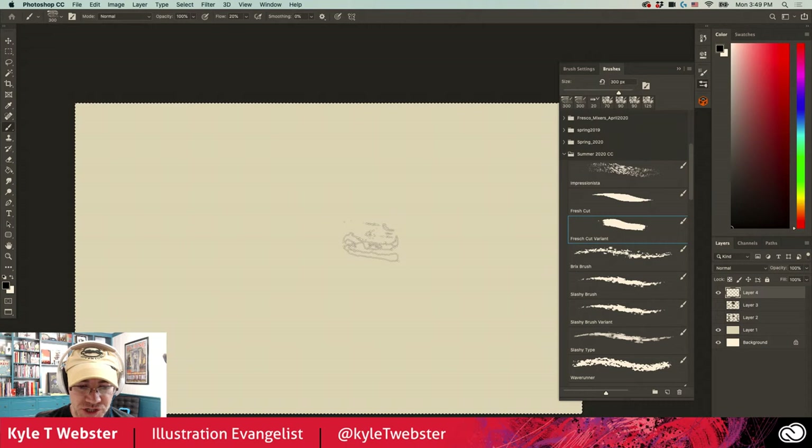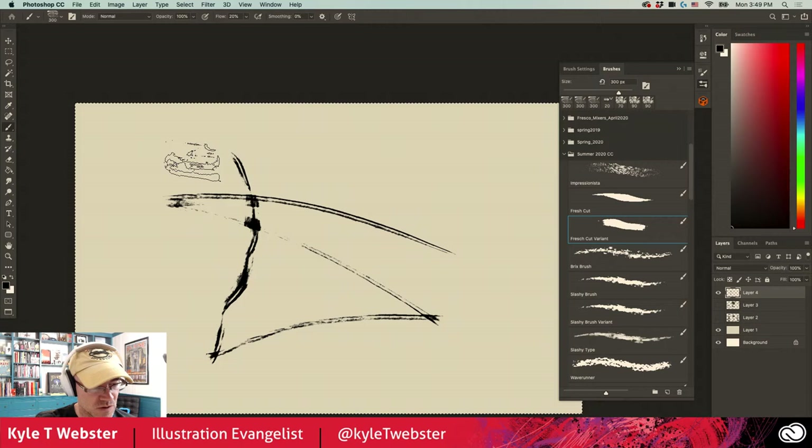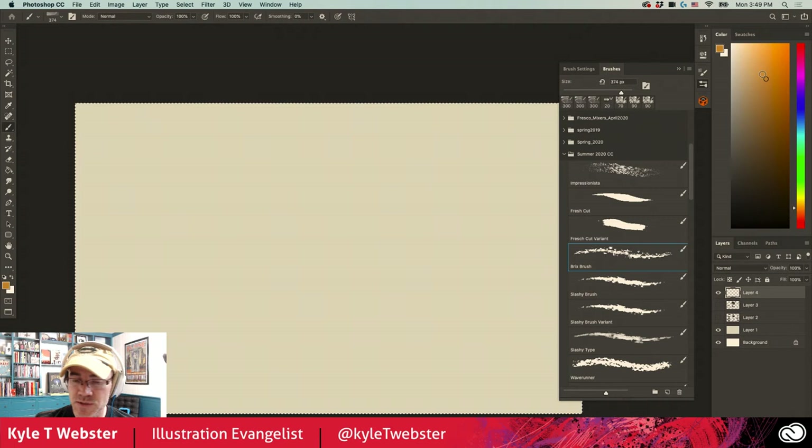The Fresh Cut Variant is of course a variant of that same brush — slightly different texture and slightly different effects on the outside edges of the strokes that you paint.